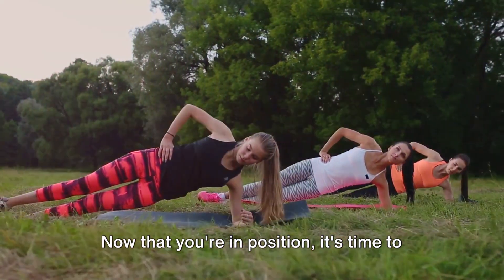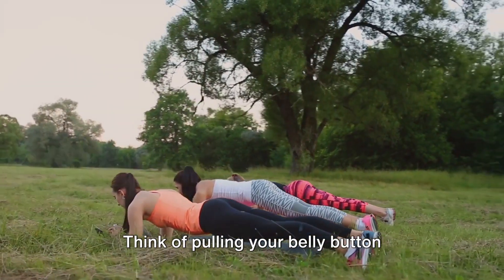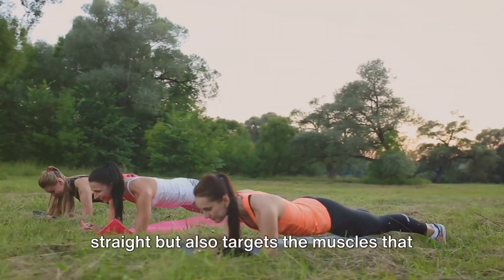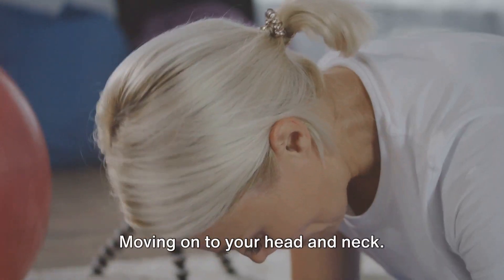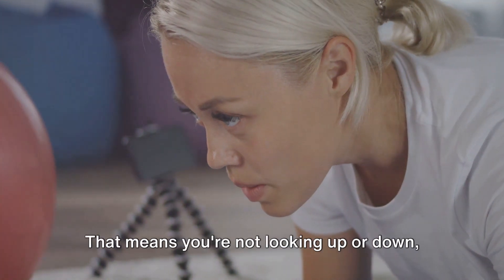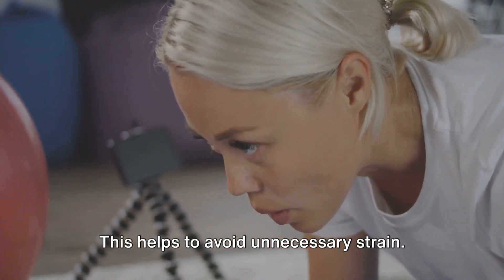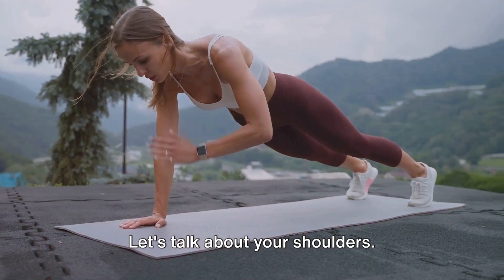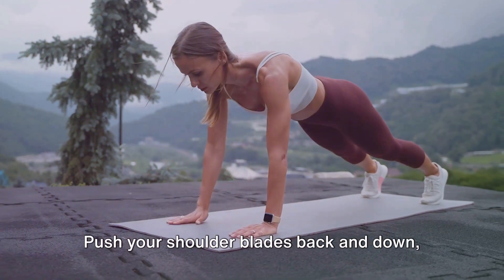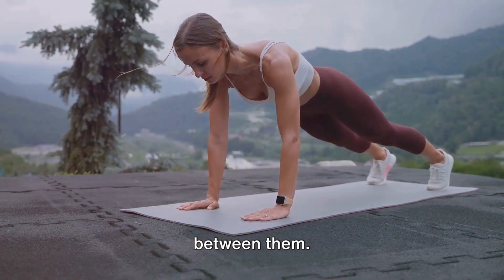Now that you're in position, it's time to pay attention to your core. Engage your abdominal muscles — think of pulling your belly button towards your spine. This not only helps to keep your body straight but also targets the muscles we're here to work on. Keep your head and neck in a neutral position, looking straight at the floor to avoid unnecessary strain. For your shoulders, resist the urge to hunch them up. Push your shoulder blades back and down, as if you're trying to hold a pencil between them.